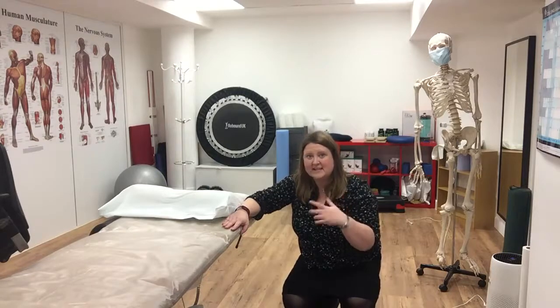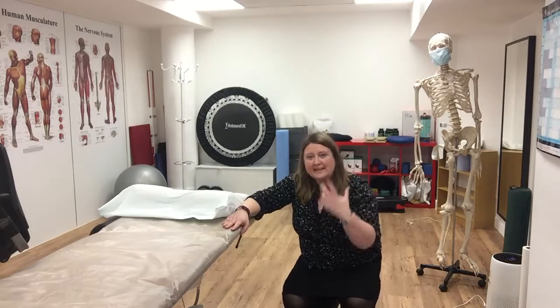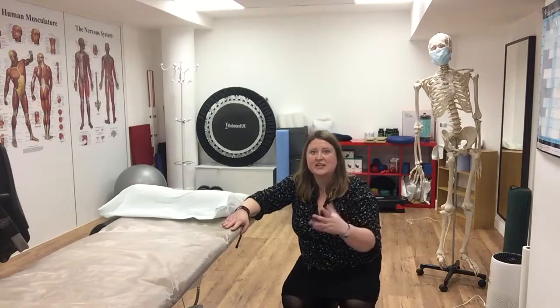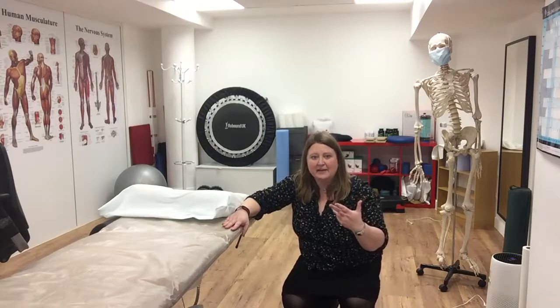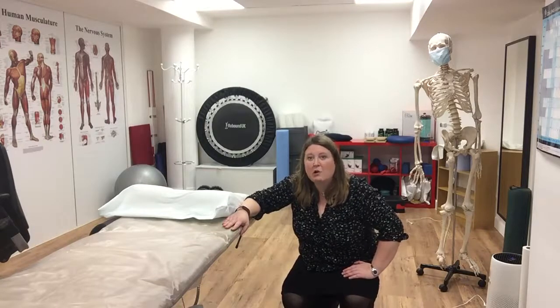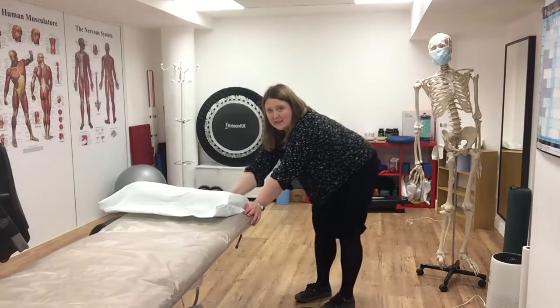What this exercise does is help to decompress your spine. By decompressing your spine, it stimulates metabolism in the discs, which encourages the discs to suck in fluid, which keeps them healthier. So this is the squat for lower back decompression.